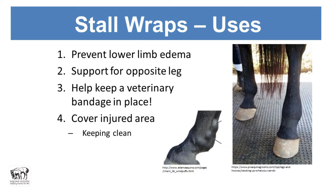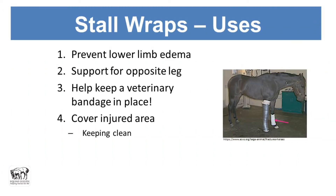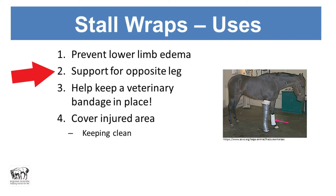Using stall wraps inappropriately or having them mis-wrapped can cause far more problems than you're trying to fix. We also wrap for support of the opposite leg — for example, if a horse has a cast on one leg, we put a bandage on the other for support. A lower limb wrap also helps keep knee and hock bandages in place, and keeps an injured area clean.